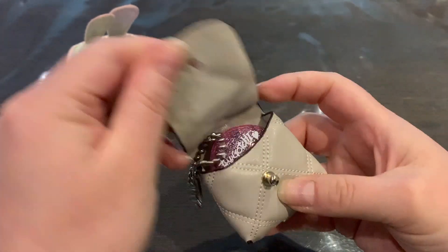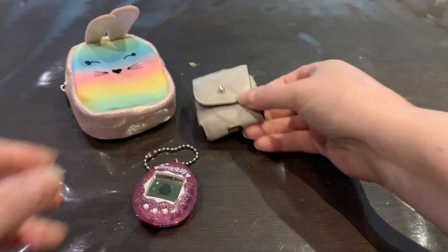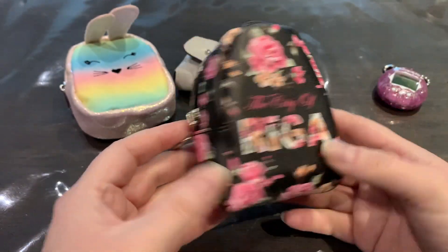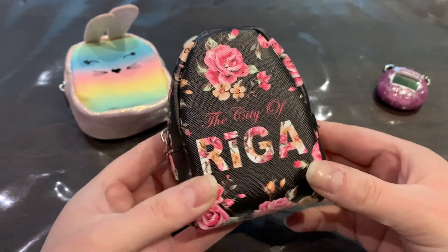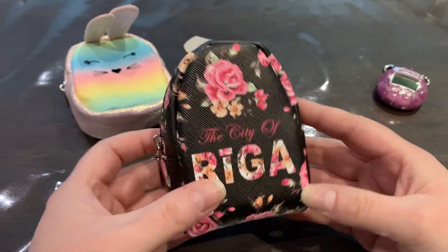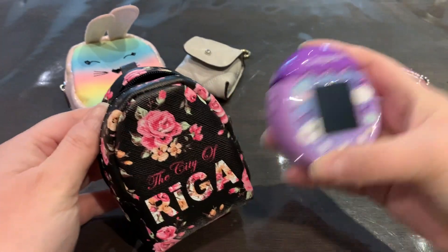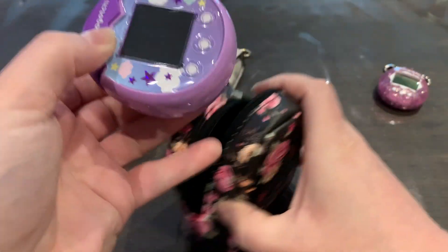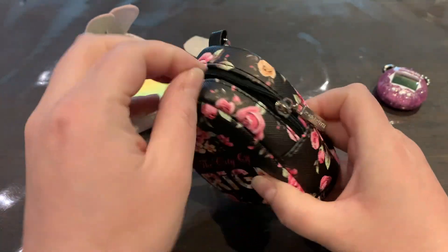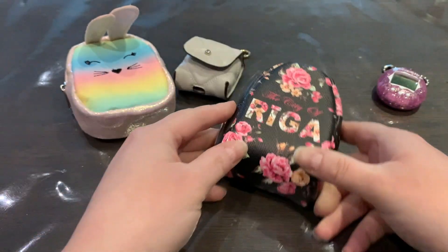I also got these really gorgeous pouches at the airport just as we were walking towards our gate — I spotted them in one of the shops and thought they were absolutely gorgeous. They fit a color Tamagotchi perfectly as well. For example, I have my Tamagotchi Pix right here and it fits perfectly — there's even a bit of room left.